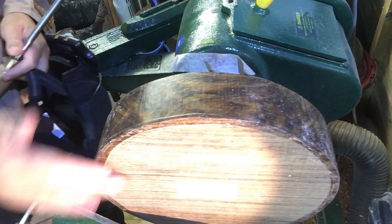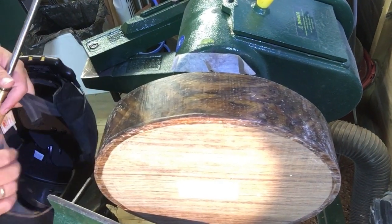I've got this up on the lathe - it's a bit wobbly but we'll sort that out.